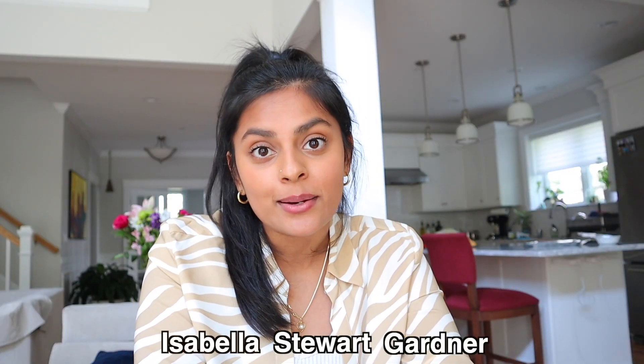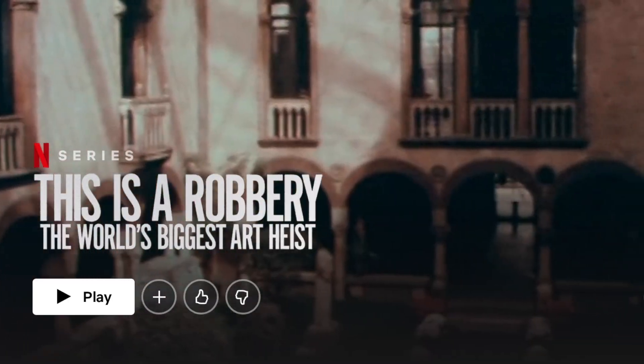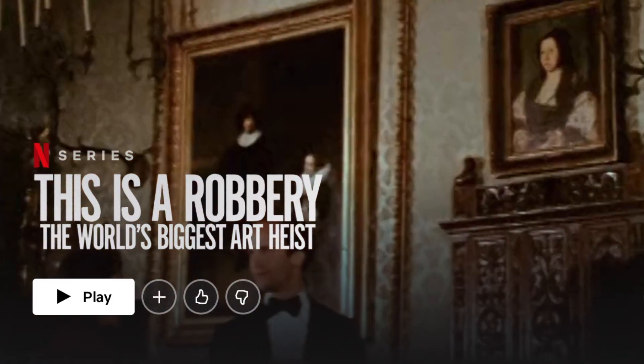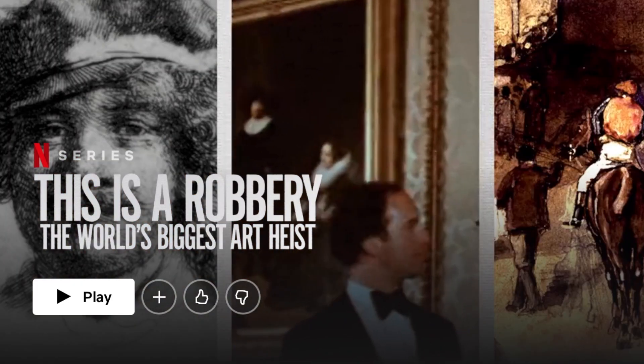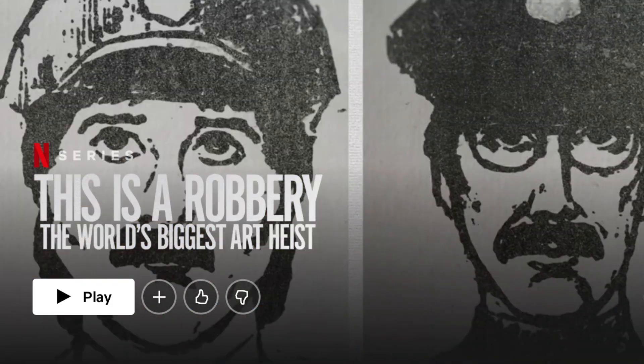My parents and I are about to go to the Isabella Stewart Gardner Museum right now and I'll take you guys along with me. I'm so excited to go and there's actually a Netflix series about this museum because the world's biggest art heist took place here in 1990, so that's what really fascinated me. They also have such a beautiful garden so I'm so excited to see that in person.